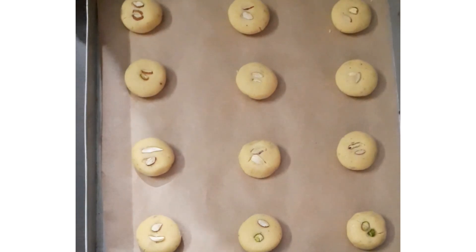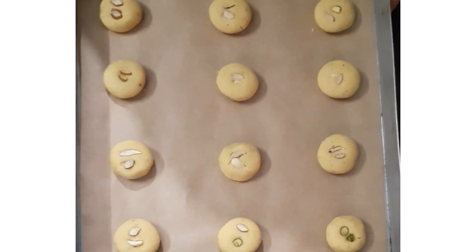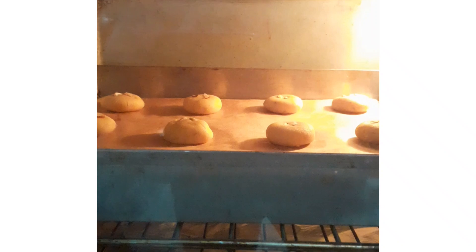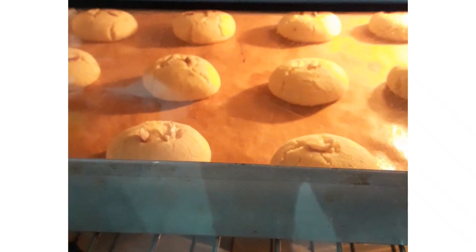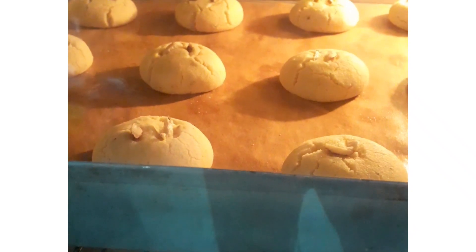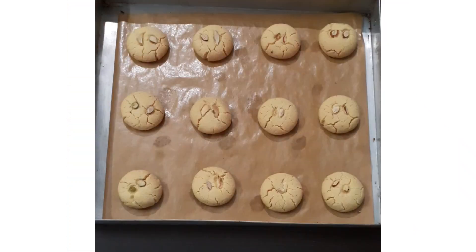Now meanwhile I have preheated the oven at 150 degrees. Bake these at 150 degrees with both the rods and the fan on. You can check the typical cracks of the naan khatai.